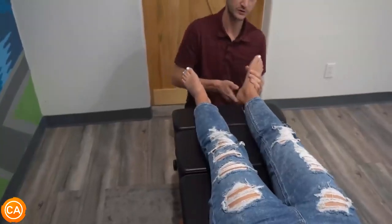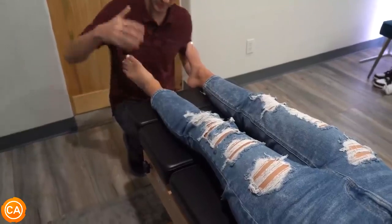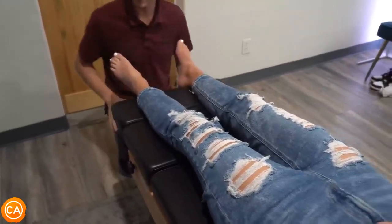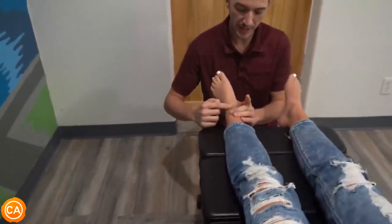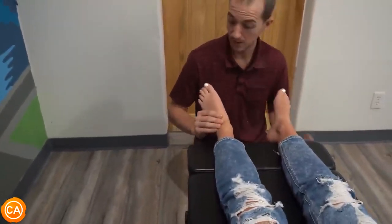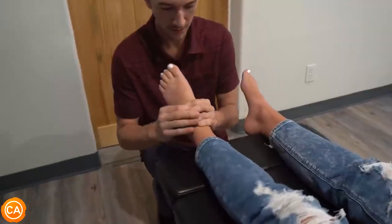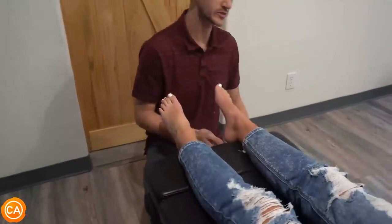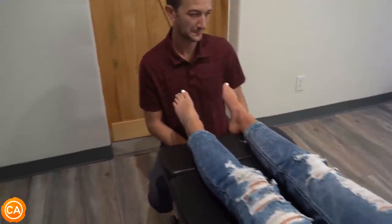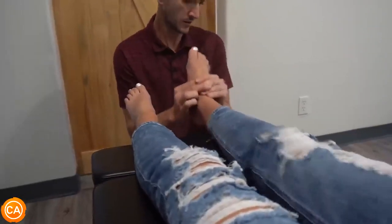The patient has played sports over the years — cross country, basketball, and softball. The feet were already checked: it's not the ankle so much — the ankles actually have good flexibility and good motion. It's more the midfoot that needs attention. A midfoot adjustment is performed, and the patient says it feels cool, just different from the neck adjustment.